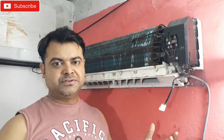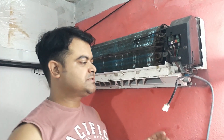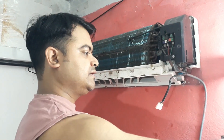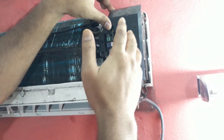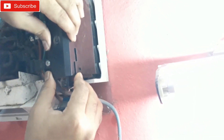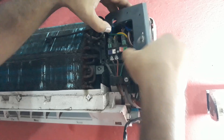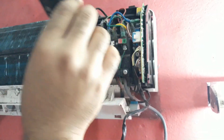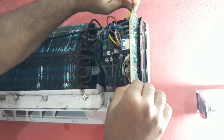This capacitor is not very costly — about 20 to 30 rupees. So let's open it up and check it out. This is a plastic cover; the circuit board stays inside. We're going to remove that and pull the circuit board out.